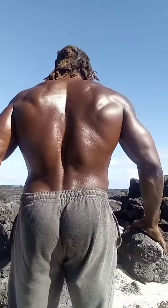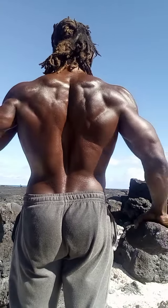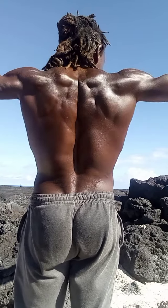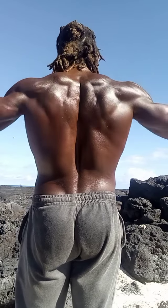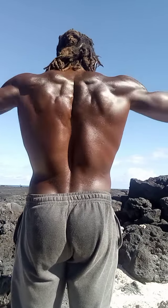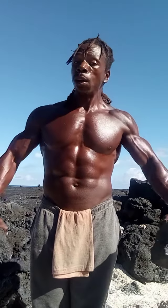12 reps. All right. See all them traps engaging. Now, when you want to hit the side of your deltoids, you just bend your arms like this. Boom. You want to hit the traps up there? When people try to get by and get trapped, just go like that. Just like that.